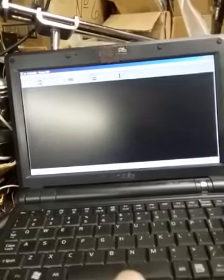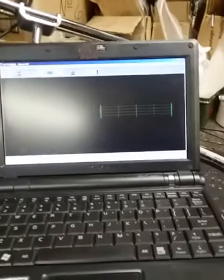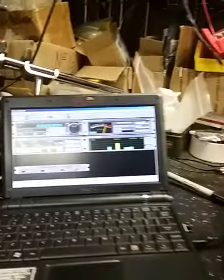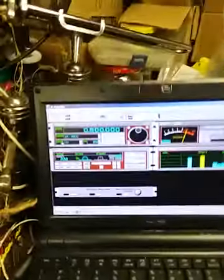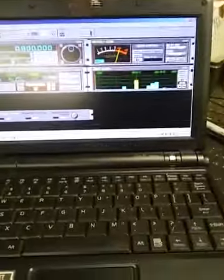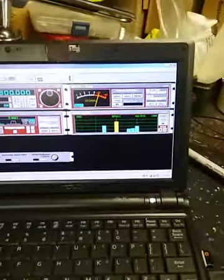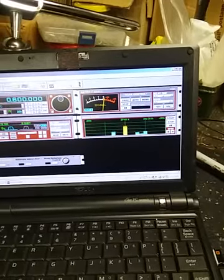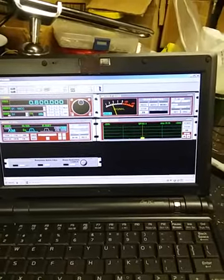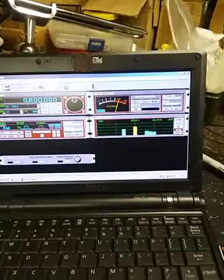Let's turn this on. There we go — we have a local station doing about plus 20. Here's the RF gain control that wants to talk to the computer. I'm going to bring that down slowly — you see that has an effect. If you're out in the field doing volts-per-meter or field strength tests, this will come in very handy because you can calibrate it right at the transmitter site.